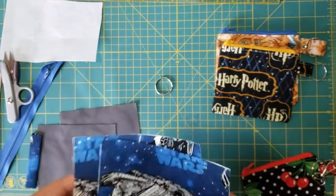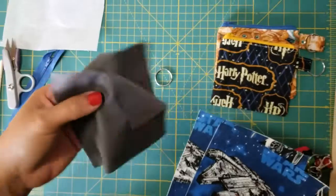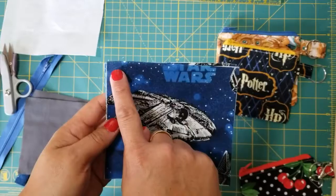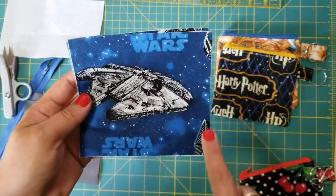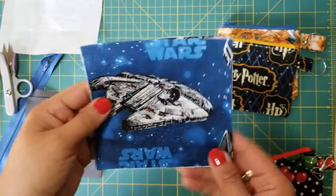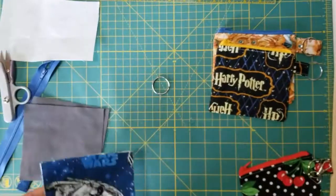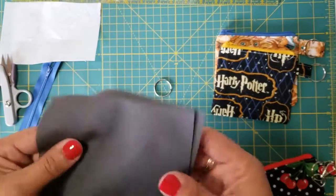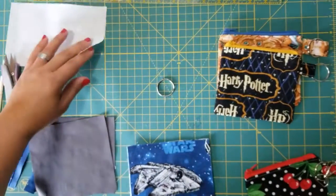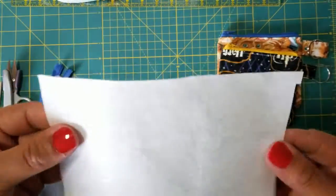The first thing you're going to do is take your outer fabric and inner fabric and cut yourself a square — five inches by five inches. You can use any size you want. Cut the same amount for your inner fabric, and for the Pellon 809 interfacing cut two pieces as well.